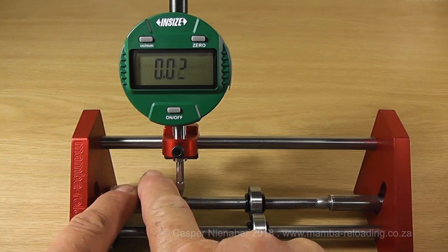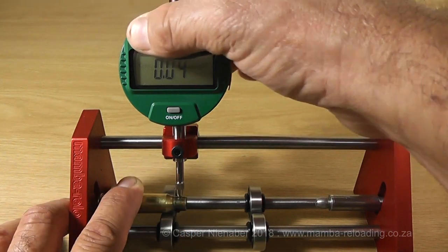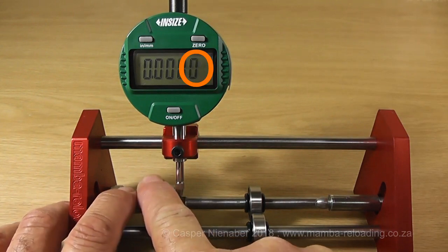Slowly rotate the case and measure the concentricity of the neck in hundredths of a millimeter. Switch the dial indicator to the measurement in thou — the last digit indicates a measurement of half a thou.